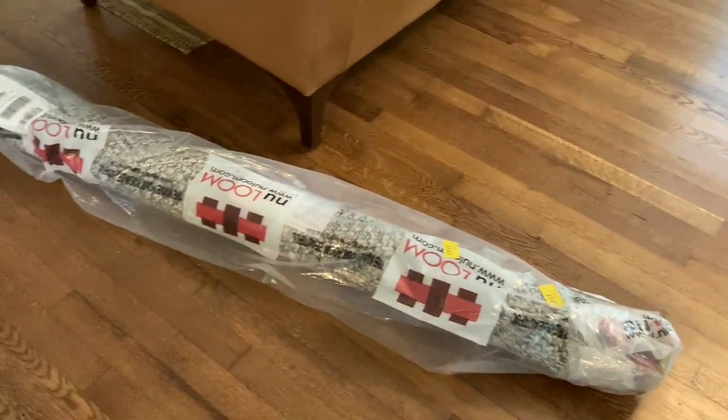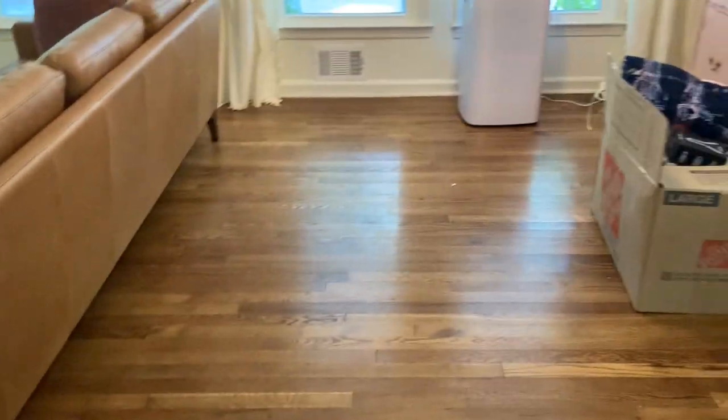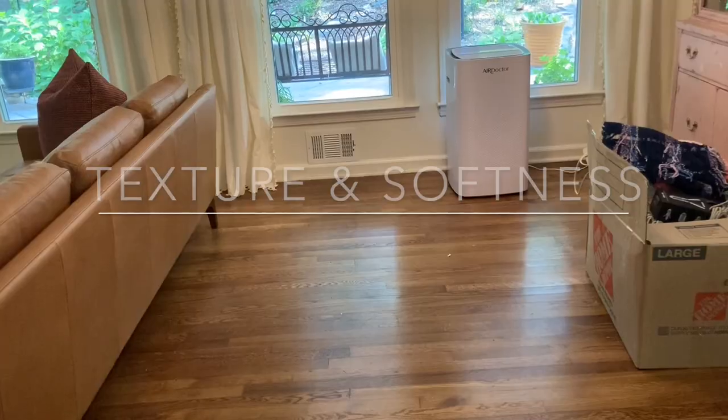I bought this area rug which is oval-shaped and I thought it would fit nicely here. I got it on Amazon and I'm really excited to open it up and put it down — that is going to be the foundation for this space, dividing the area and giving it some texture and softness.